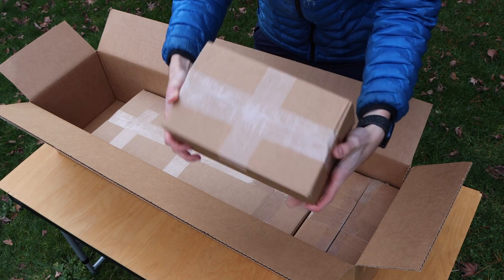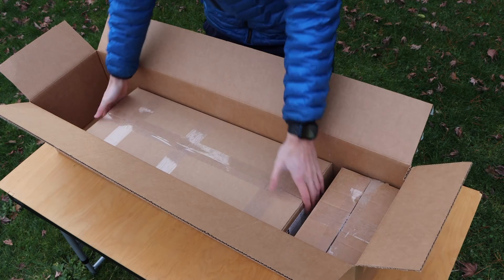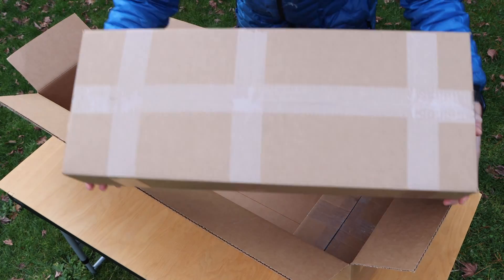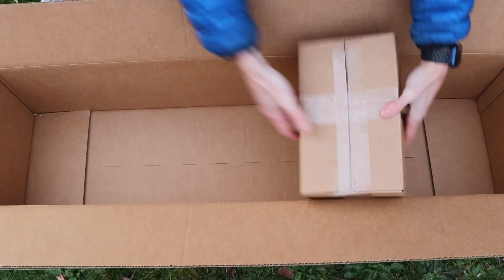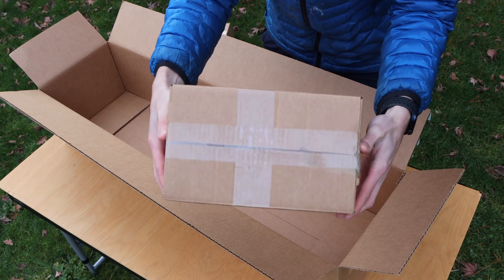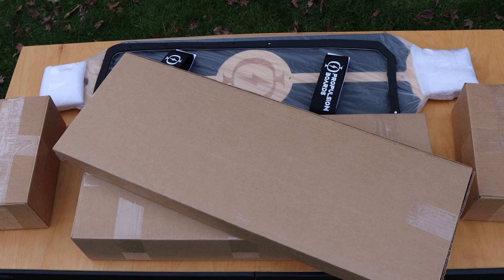At the bottom of the big enclosure, there are three smaller boxes. The small box on the right contains additional electronics. The larger box in the middle is the complete mechanical drivetrain of the board. And finally, the last small box on the left contains miscellaneous components for the board. And that's everything included in the Demon 3.0 kit from a high level.